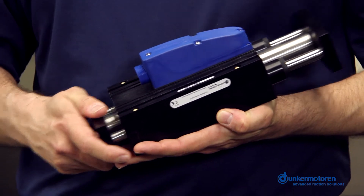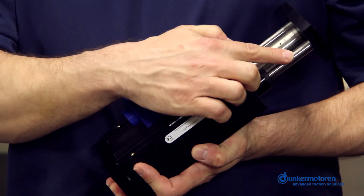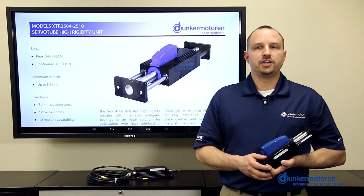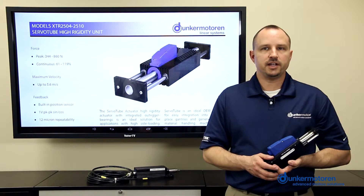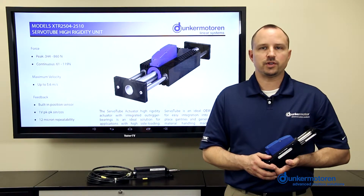This actuator operates just like the STA25, but has two outboard bearings, one on either side of the thrust rod, to provide additional support. There are two types of outboard bearings to choose from: lightweight polymer bearings or ball bushing type, which can handle higher radial load forces.